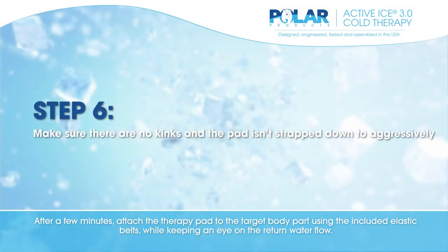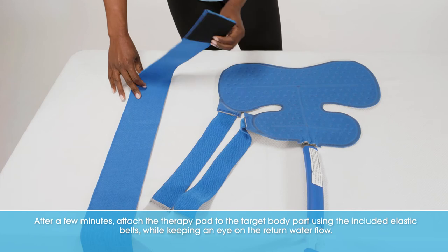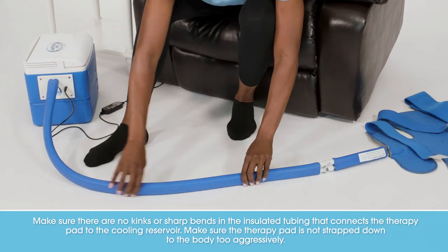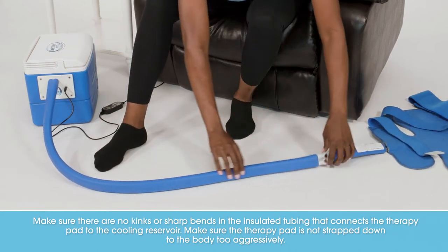After a few minutes, attach the therapy pad to the target body part using the included elastic belts while keeping an eye on the return water flow. Make sure there are no kinks or sharp bends in the insulated tubing that connects the therapy pad to the cooling reservoir.